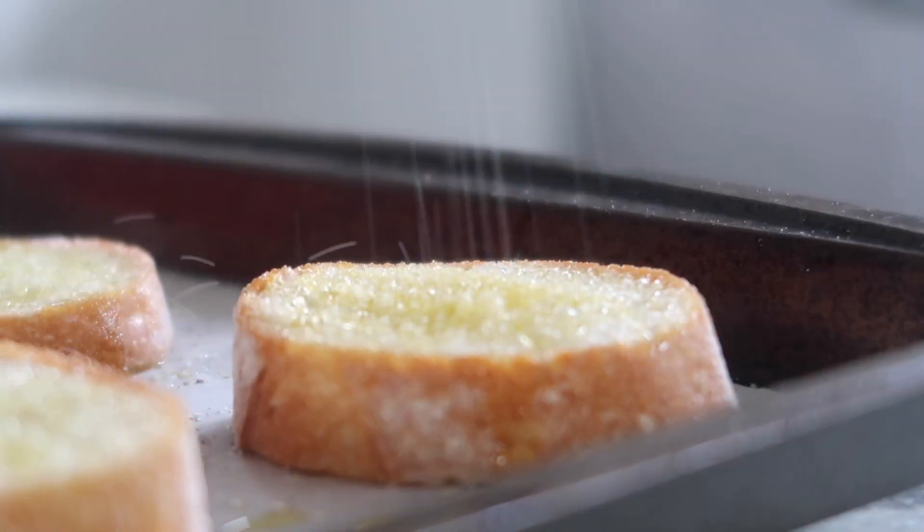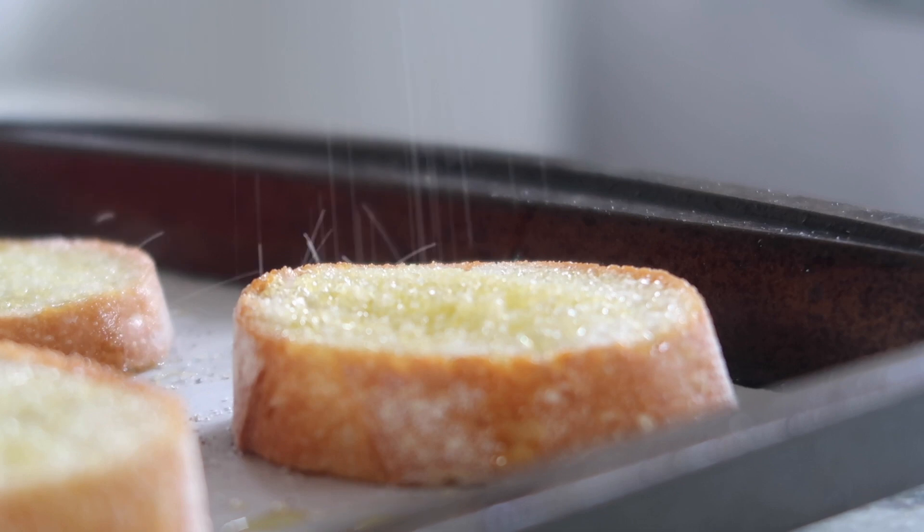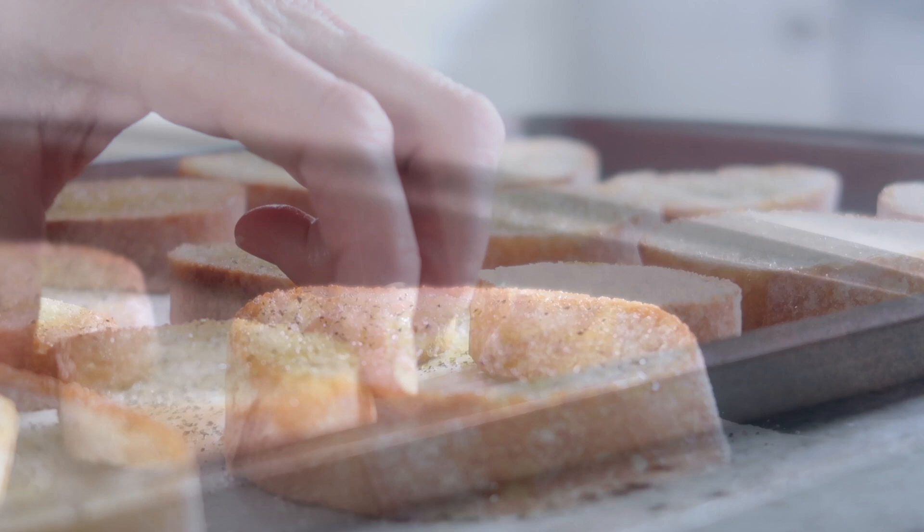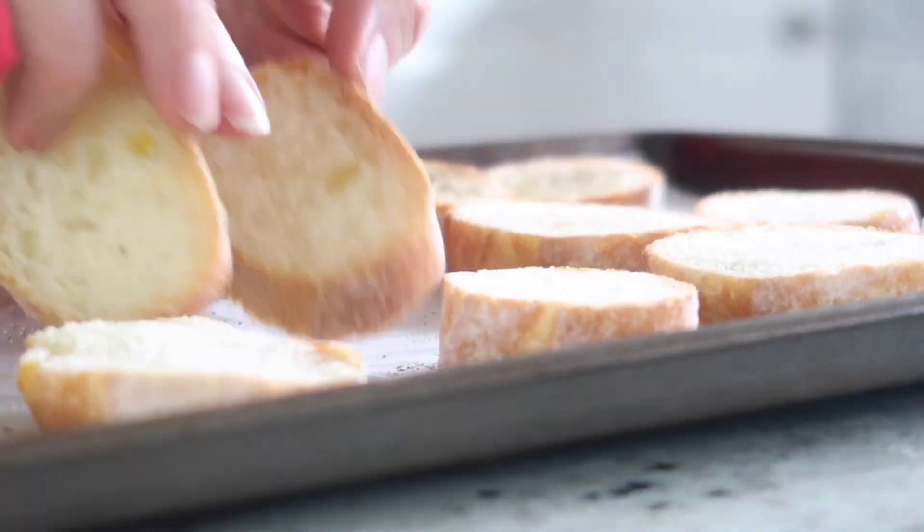Next you want to drizzle some salt across the top, and last but not least a little bit of cracked black pepper. Flip the pieces of bread and do the same to the other side.